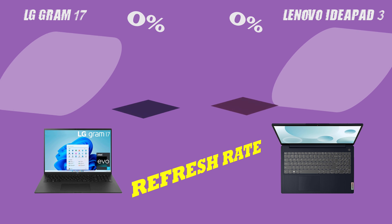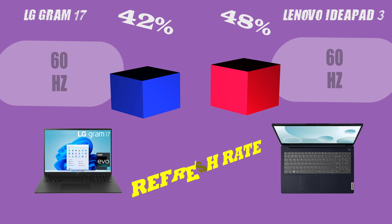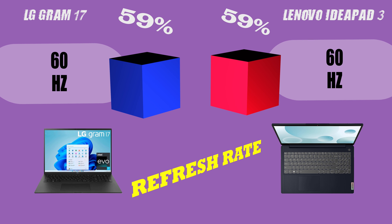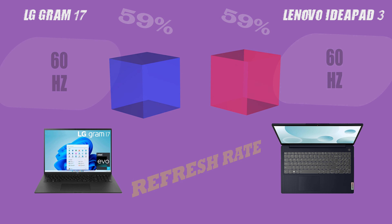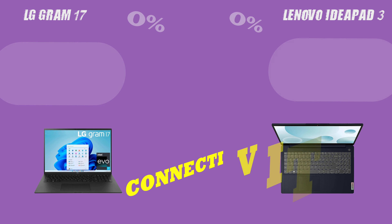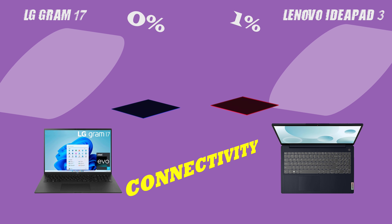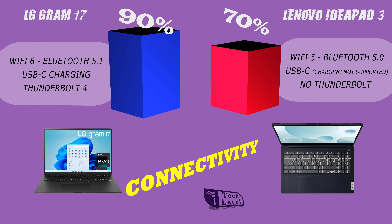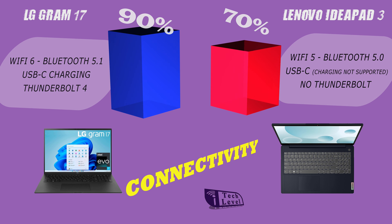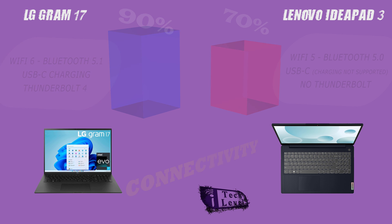The LG Gram 17 has a clear advantage in terms of screen size and resolution, providing a smoother and more immersive gaming and video experience. However, it's important to note that resolution and refresh rate might not be the most important factor for some users, depending on their needs and preferences.